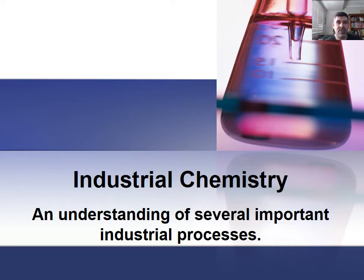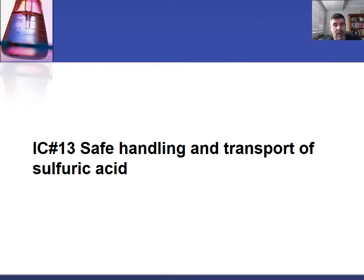Hi students and welcome to HSC Chemistry and the Industrial Chemistry option. In this video, which is number 13 for the Industrial Chemistry section, it's the last of the little sub-series on sulfuric acid. In this one I just want to have a look at the safe handling and transport of sulfuric acid.